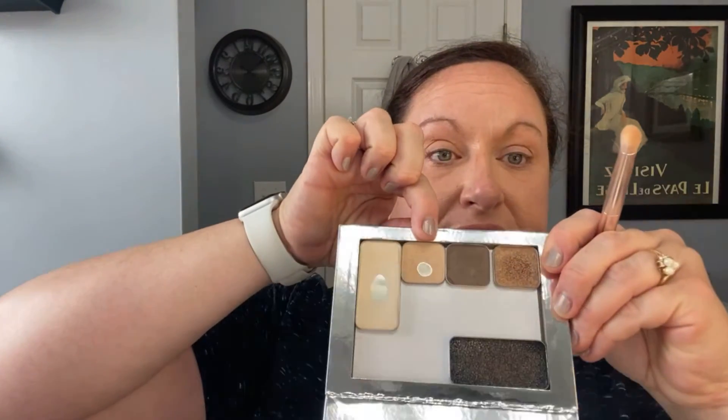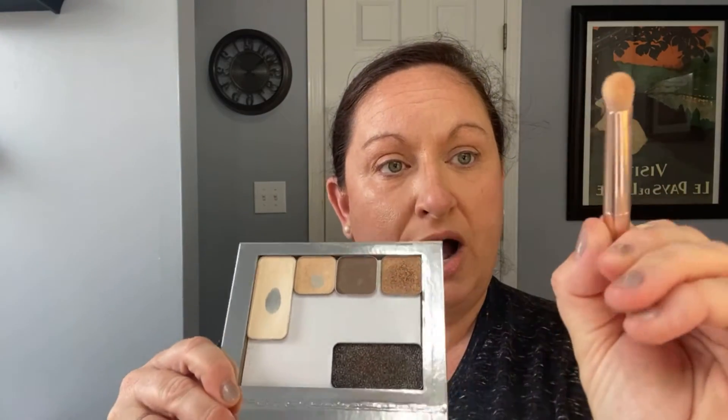We're going to hop over to your eyes. We did put foundation on your eyes so you kind of have a base already. This one's more flat, this one's more rounded. I'm going to put the flatter end into the vanilla dusting powder just to give it a smooth finish to start on.